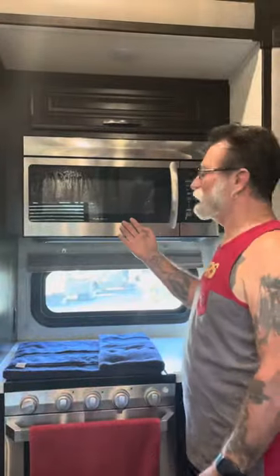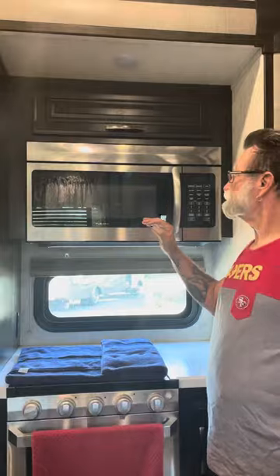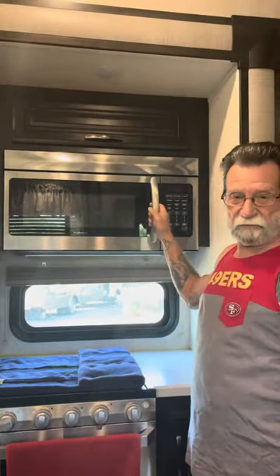Good morning, folks. Today we're going to be swapping out our Furrion microwave convection oven. I've tried all the things on the internet about changing the fuse and changing the switches, and this thing's just dead, so we're going to replace it.